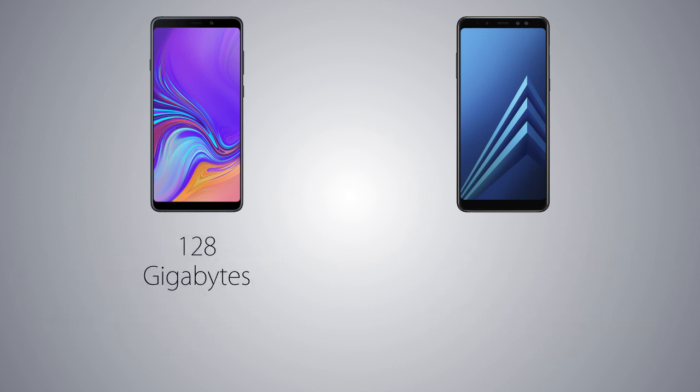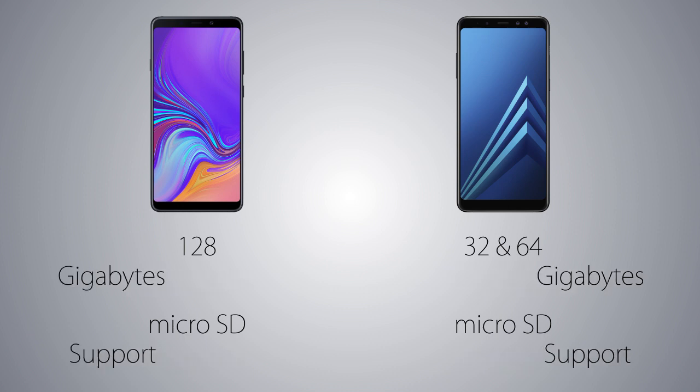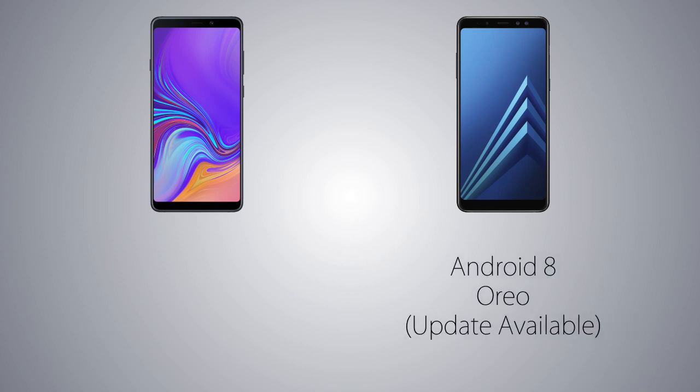The A9 2018 is coming with 128GB of internal storage vs the storage variants for the A8 Plus are gonna be 64 and 32GB, and the microSD card option is gonna be there on both handsets. The A8 Plus is gonna come with Android 7 Nougat out of the box which can be updated to Android 8 Oreo, vs the A9 is coming with Android Oreo pre-installed, so the software experience is gonna be almost the same.